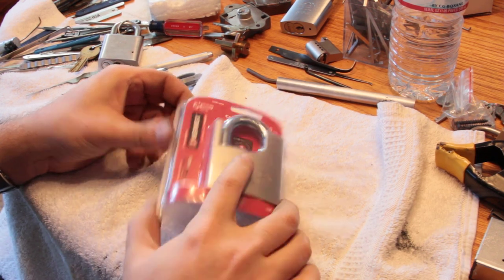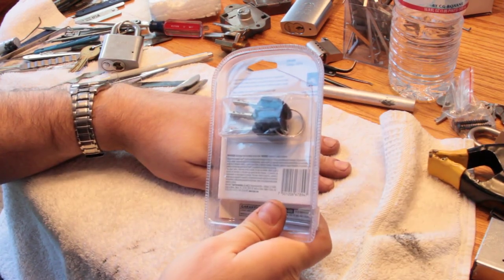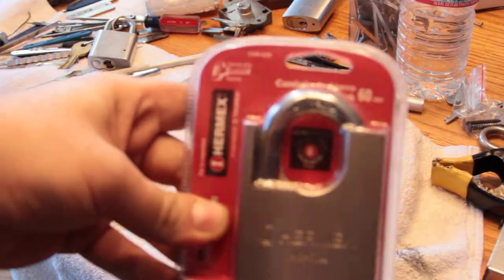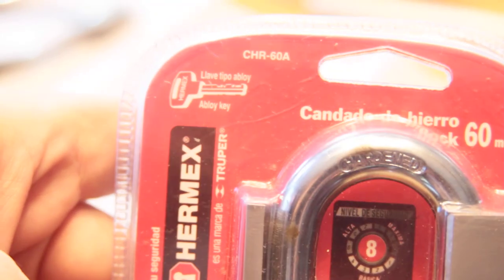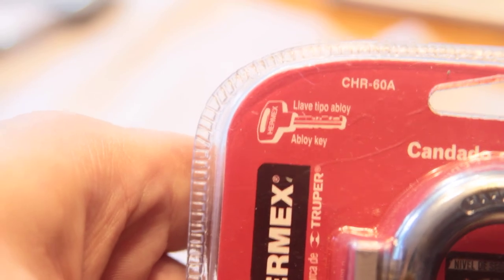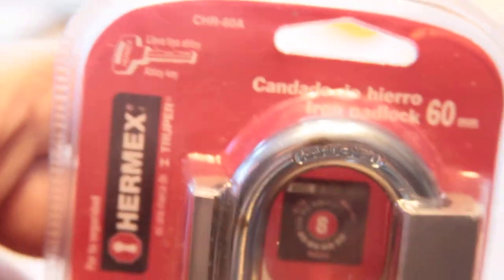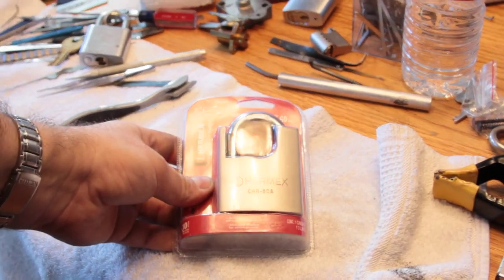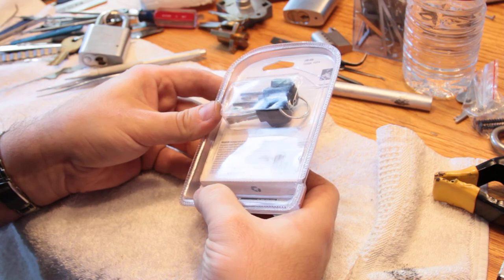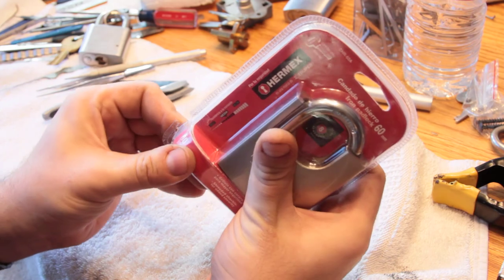Just looking at this — I've had it sitting on my table for a couple days now and I've sort of stared at the packaging. One thing I noticed is that right there in the corner it says 'Abloy Key' or 'Leve Tipo Alloy' — I can't read Spanish or Italian or whatever that is, I think it's Spanish. I thought that was kind of interesting because they're using a trade name for a lock that is clearly not made by Asa Abloy and which is made in China. I'm pretty sure Abloy doesn't make their locks in China.